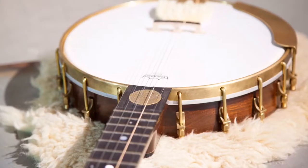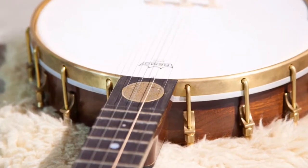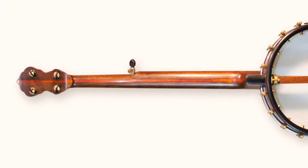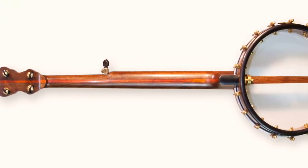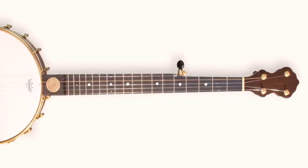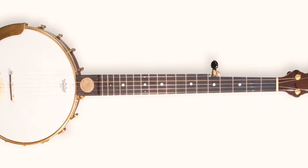It has pearl dot inlays and an Orko Company store coin worth one whole dollar. It has a punchy red brass tube tone ring that was hand-turned, and a hand-turned stretcher band with an attached armrest.